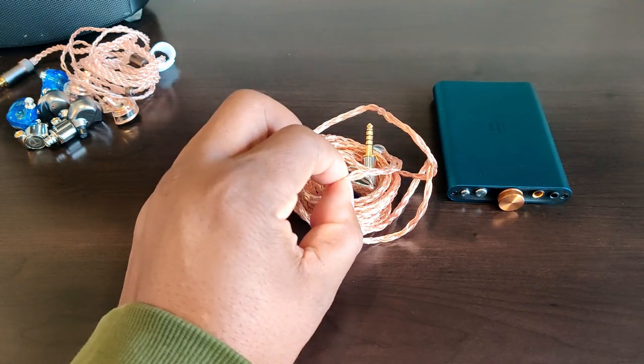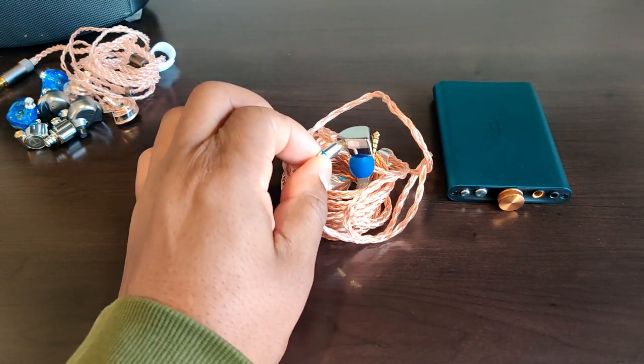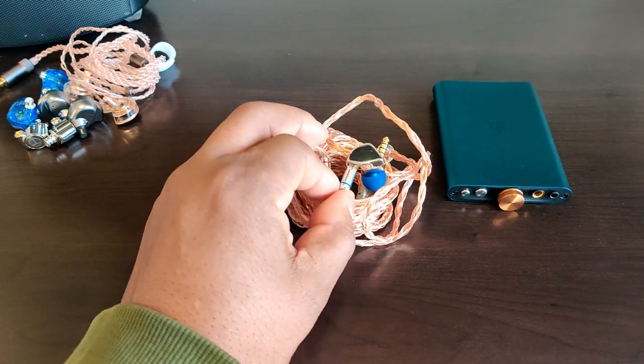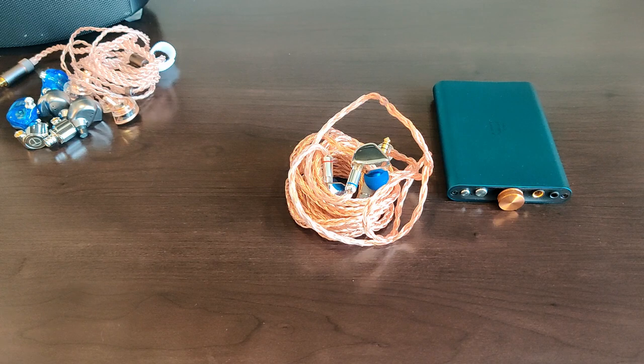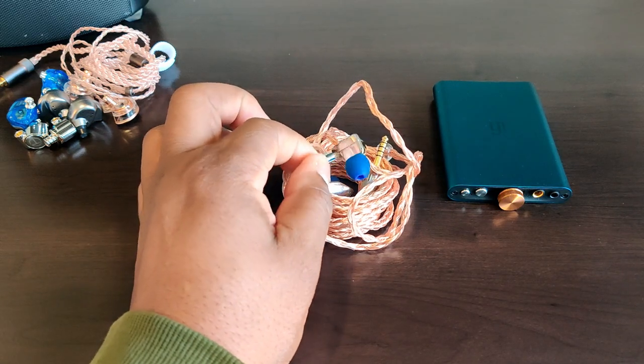With respect to build quality, this company may not be known to many, but the build quality is very good. It houses a single dynamic driver and is beautifully made with a shiny metal reflective shell — it is metal, of course. Construction is of apparent high quality. One of the things that sets the HZ Sound product apart from its competitors in its price range, apart from its sound, is the impressive set of accessories that come with it.